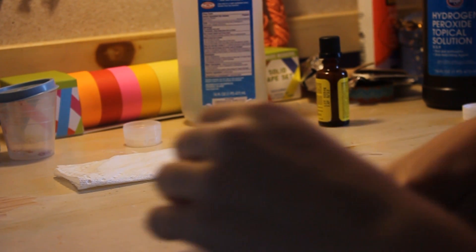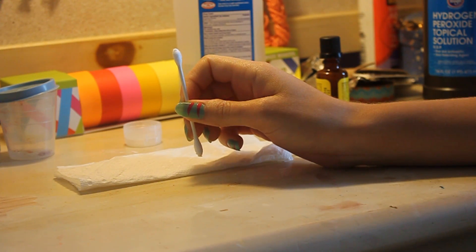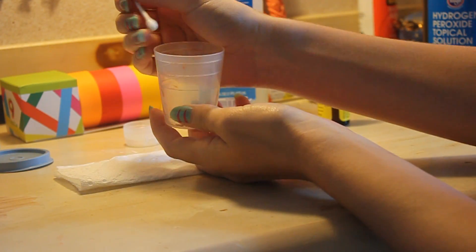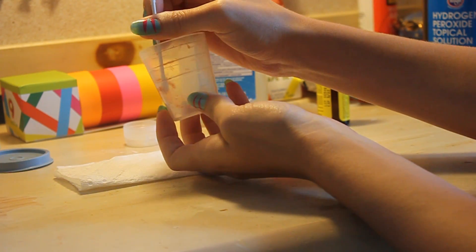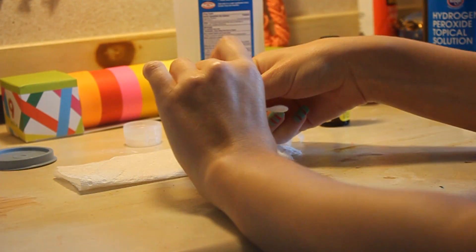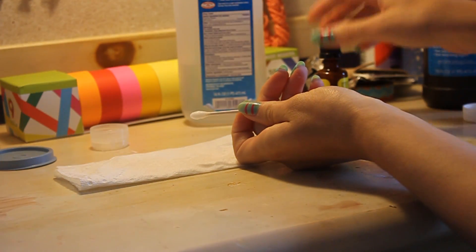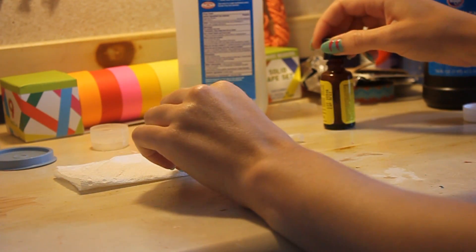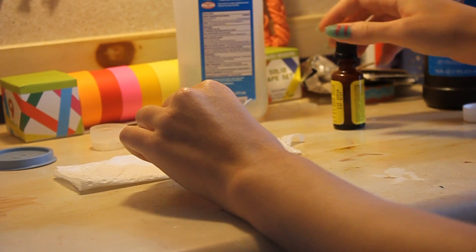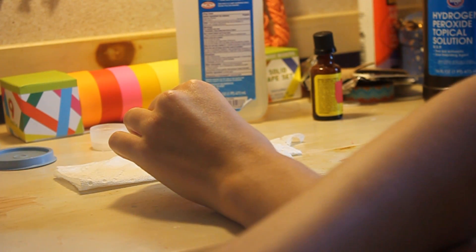Alright, so I'm going to grab a Q-tip. First step, according to this webpage, is to wipe as much of it on there as you can get. It's all pretty dry so it's going to be a little flaky. First, we're going to apply a few drops of alcohol. There we go. Next, it's going to be the phenolphthalein. And after that, last step is to apply a few drops of the hydrogen peroxide.